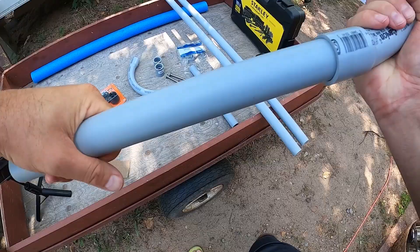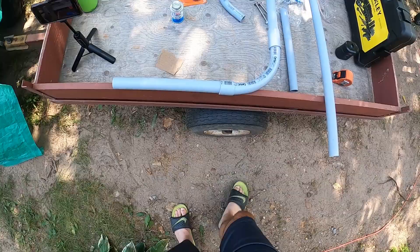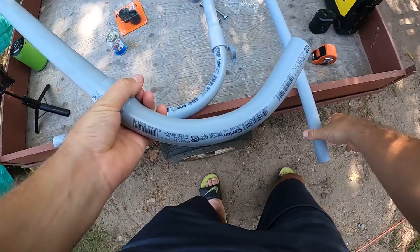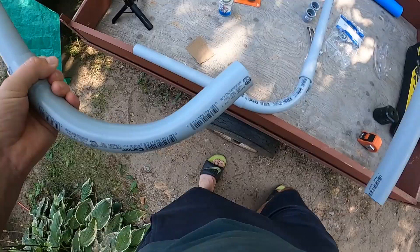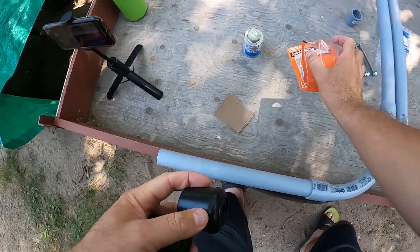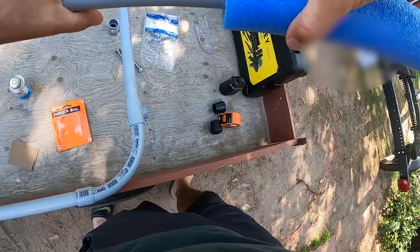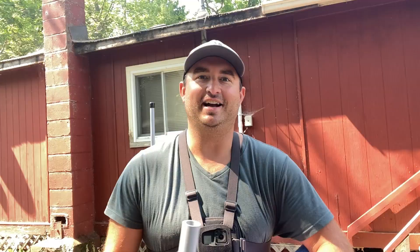Now I'm just going to roughly put it together to see how it's going to look before gluing. Only one end of the conduit has the bigger end piece to connect — that's what one of them will look like. The other one doesn't have that big end piece on either end, so that's where I'll need the coupling to connect them. I'll probably only need one of these couplings. And then I'll just put these rubber leg pieces on the end, plus the pool noodle on there.